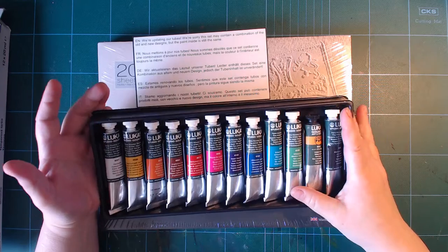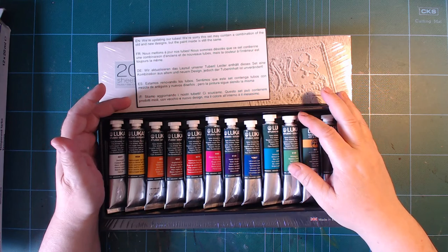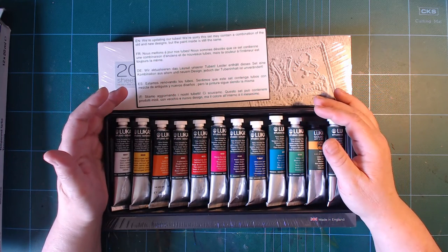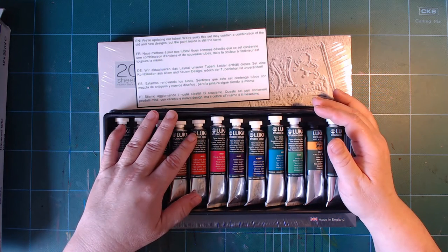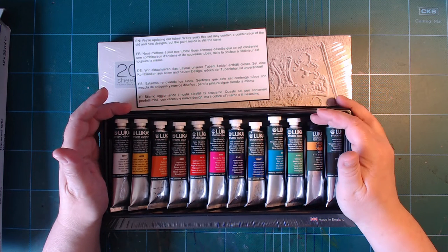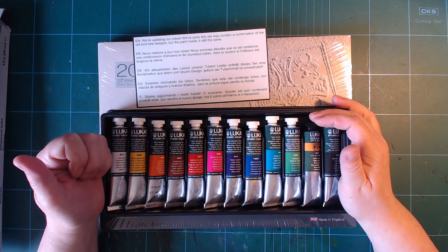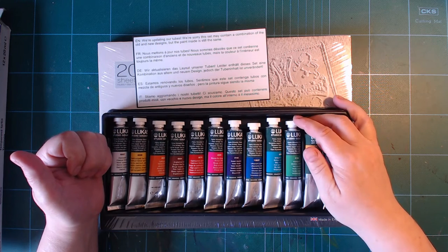I bought a set of Lucas Gouache four or five years ago and tried it straight out of the tube — it was okay. Then I did the dumb thing: I put it into a palette and let it dry. A while after it had dried I did a review of it, and it was not a glowing review, because they don't work well when they've been in a palette and dried out.